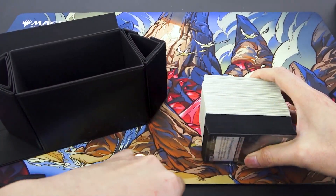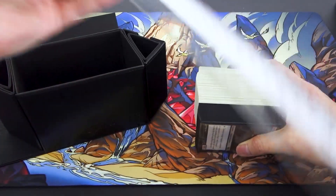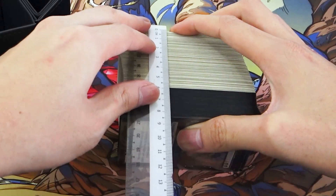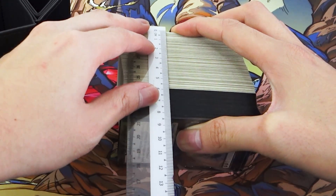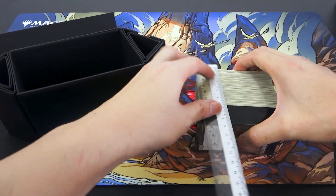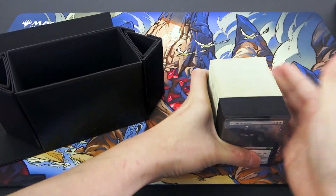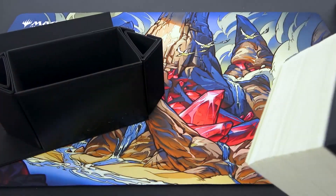Just to measure it — this is again more than 7.8 cm. It's 8.3 cm. So it's interesting that they put 7.8 cm, but in fact it can hold a bit more.